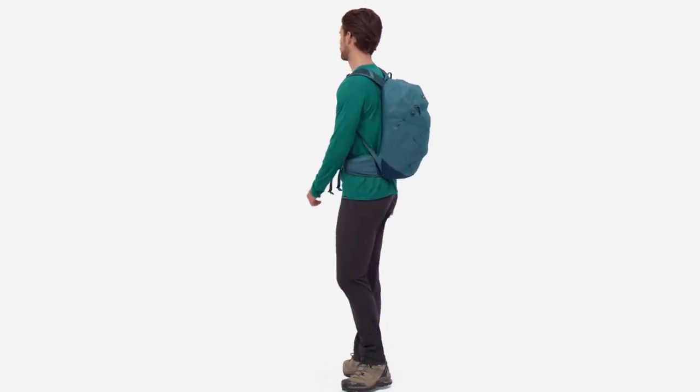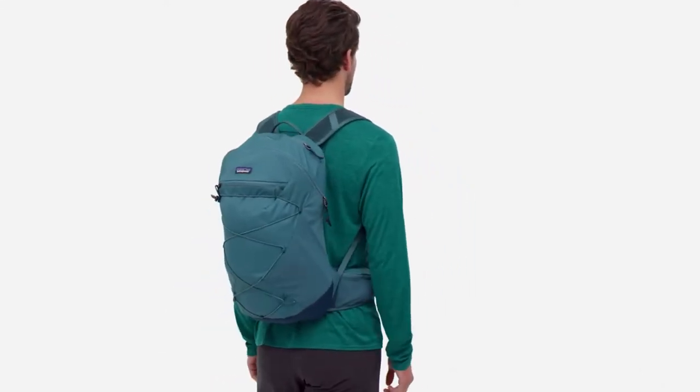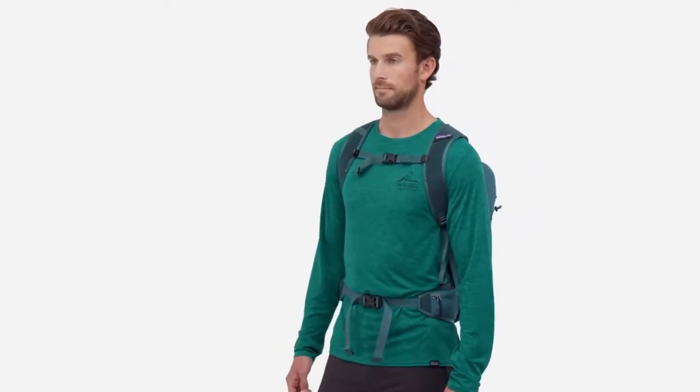The Altvia 22-liter day pack carries the necessities for your out-and-back before-dinner hikes and scrambles. Lightweight and comfortable, this midsize pack helps you cover more ground with only what you need.